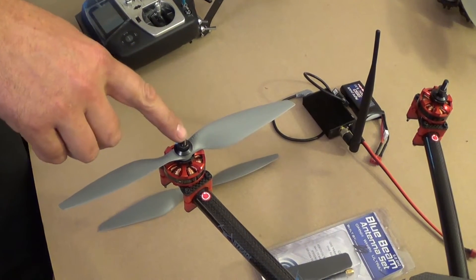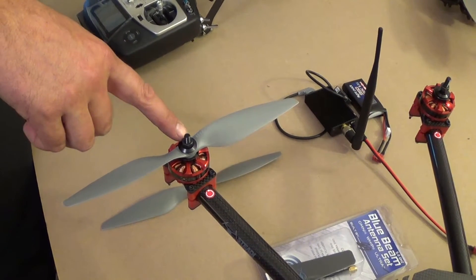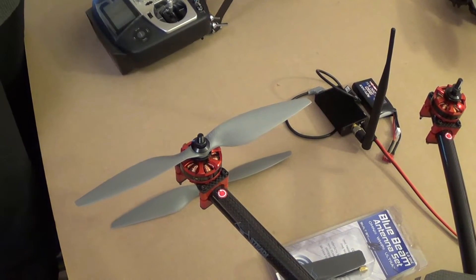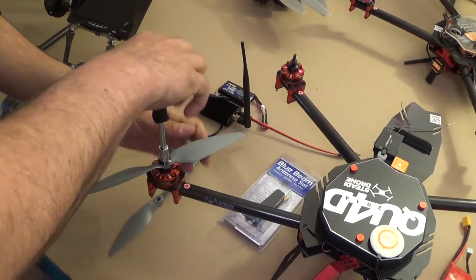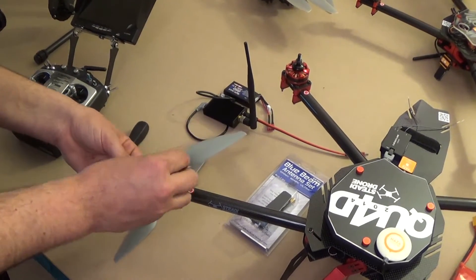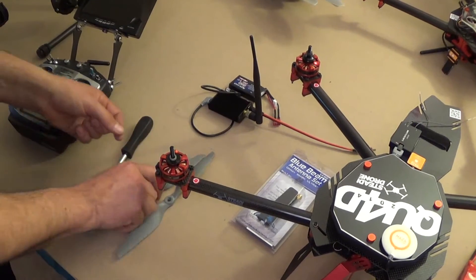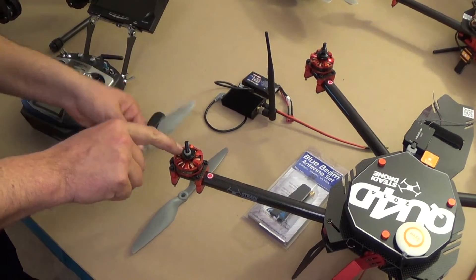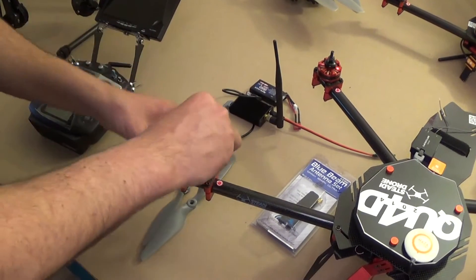After the first several flights, I would recommend checking these, and then continuing to check them every two to three flights afterwards or if you remove the propellers at all. There is a small washer that's in the propeller already that will most likely stay on the shaft, and that's okay. Just keep an eye on it — make sure you've got all four of them and you haven't lost any.